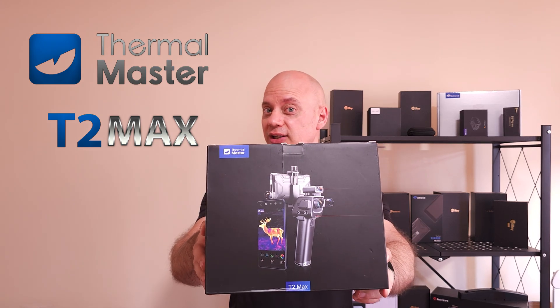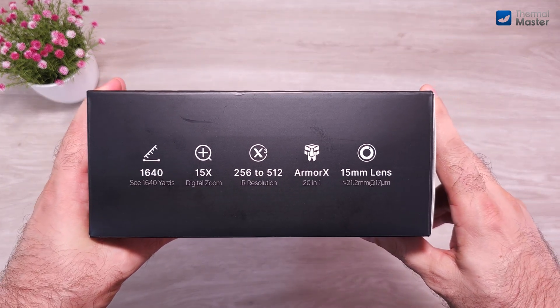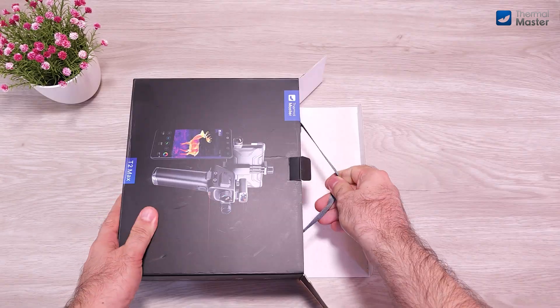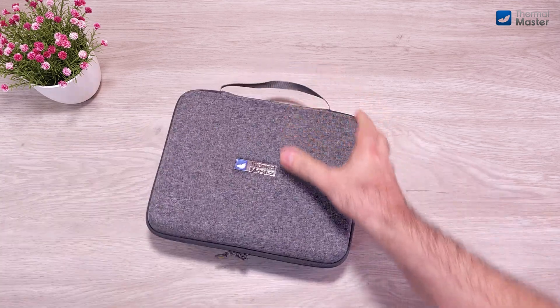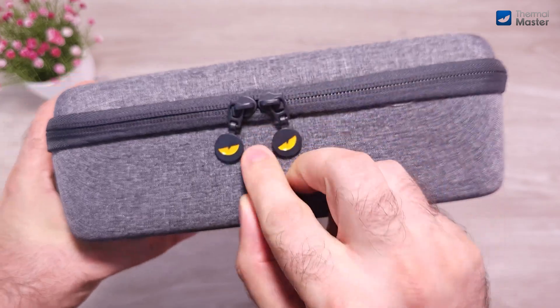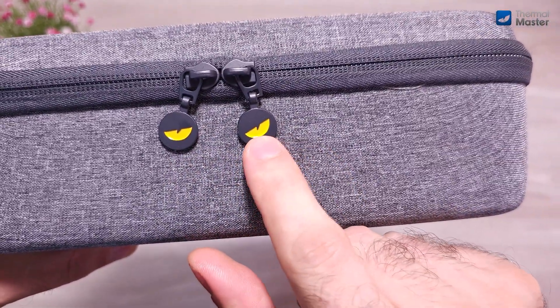Of course when it comes to outdoor use, it's highly recommended to people who want to use it outdoors. So let's see what's inside the box. On the side we can see some feature specifications. When we opened the box, the first thing we can see is this stylish new case that they include in the package. They even paid attention to small details like this eye logo and the Thermomaster logo on the zipper handle.